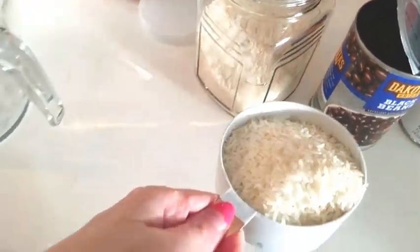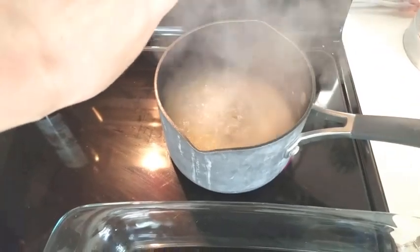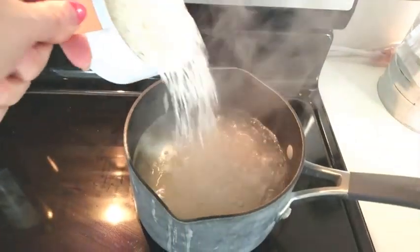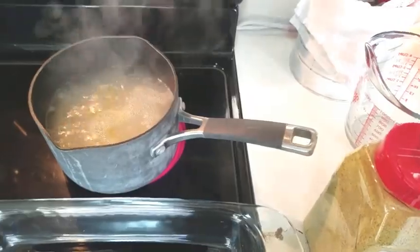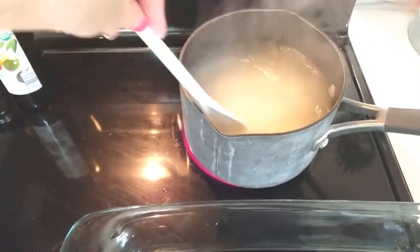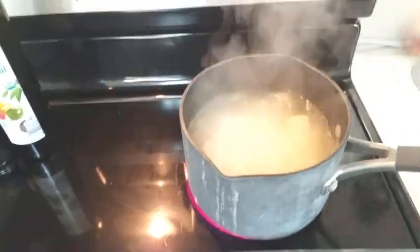I have rice ready and some of the rice will be used in the casserole, but some will be put on the side. I could have put corn in this but I decided not to because I have some very picky eaters — they can have their corn on the side. Same thing with jalapeños, sour cream, and cilantro.